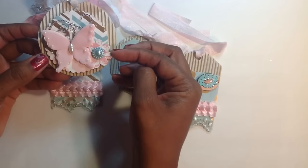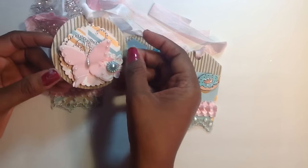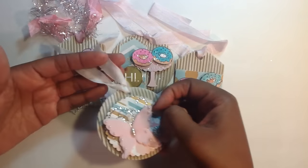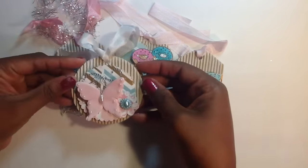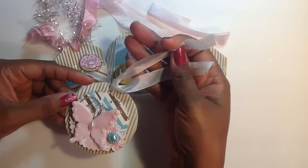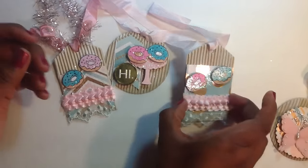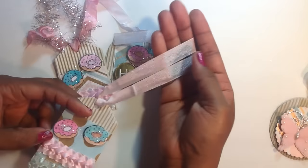This little flower here was also a Spellbinders die, and I cut that and added some bling. I just put some white seam binding — I kind of left the seam binding pretty long on these tags on purpose, because I want to be able to have room to put it on a bag or whatever I need to add it to. So that's one of them. The other ones are pretty much the same — probably the only difference will be the seam binding and the colors.